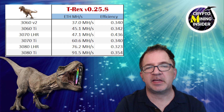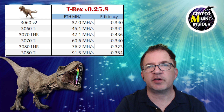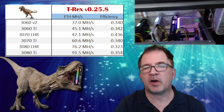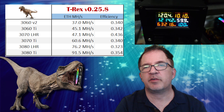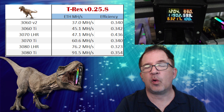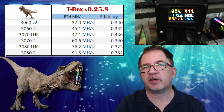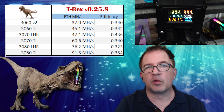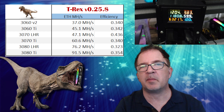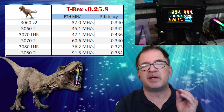A key indicator missing from the solo mining results is electricity usage — what was the wattage? At the time I made that video, the numbers at the wall were about 1200 watts for the whole mining rig. So all six of these LHR cards running solo Ethereum mining came in at about 1200 watts. Keep that number in mind because we'll be referring back to it.